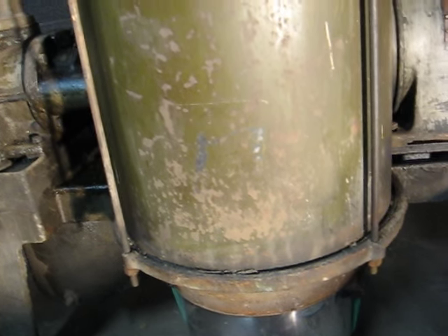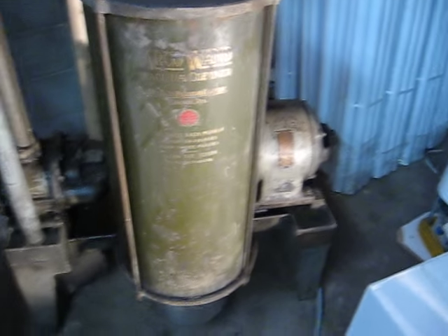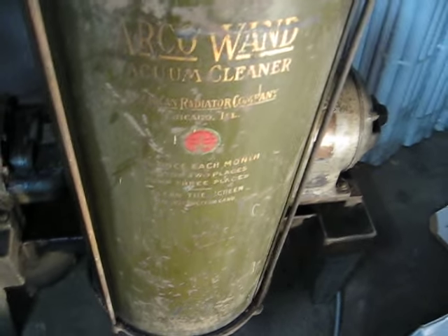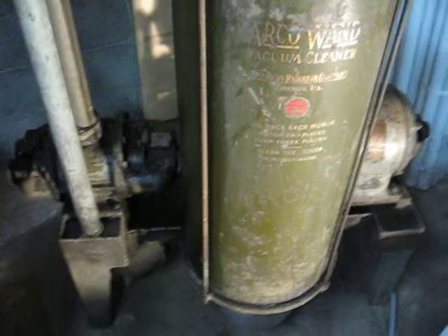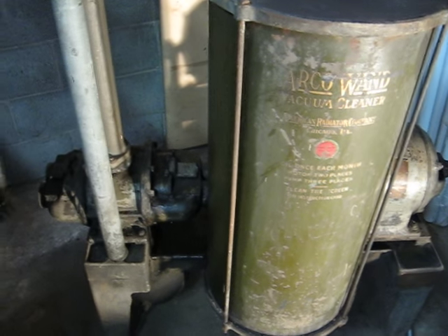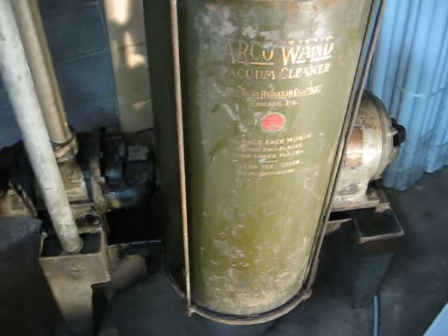To clean the fabric filter inside, you have to undo these bolts, take the top off, and vacuum the filter off, then put it back in. That didn't seem to make much difference because the filter is big enough — it's the whole height of the cylinder — and with so much surface area, you're not getting very much performance loss even with a hundred-year accumulation of dirt.